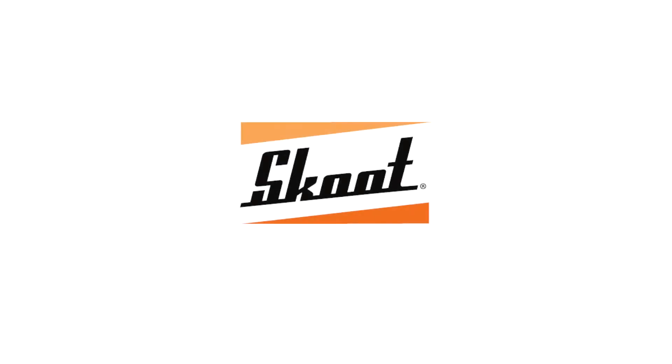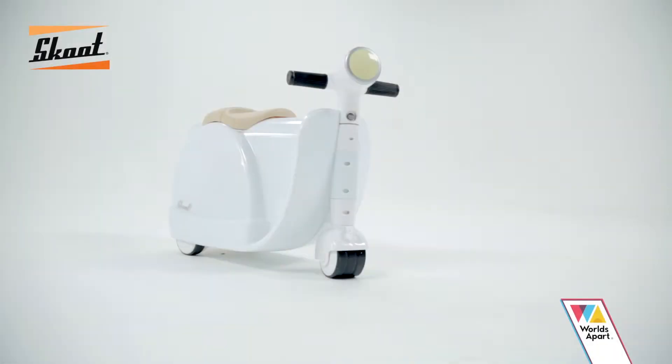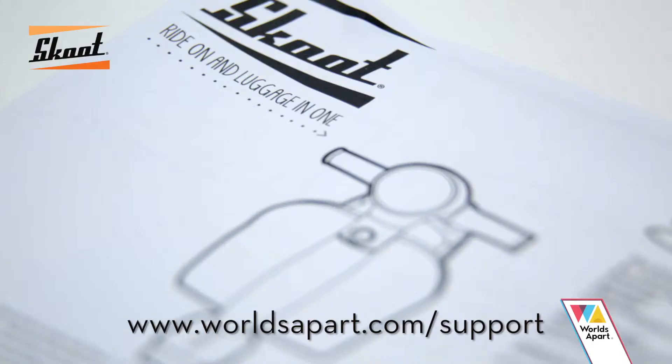Scoot Ride On Suitcase – the brilliant ride with your stuff inside. In this video we have put together some straightforward tips so you can get your little one on the road in no time. You can follow along with the instructions provided, also available on our website.